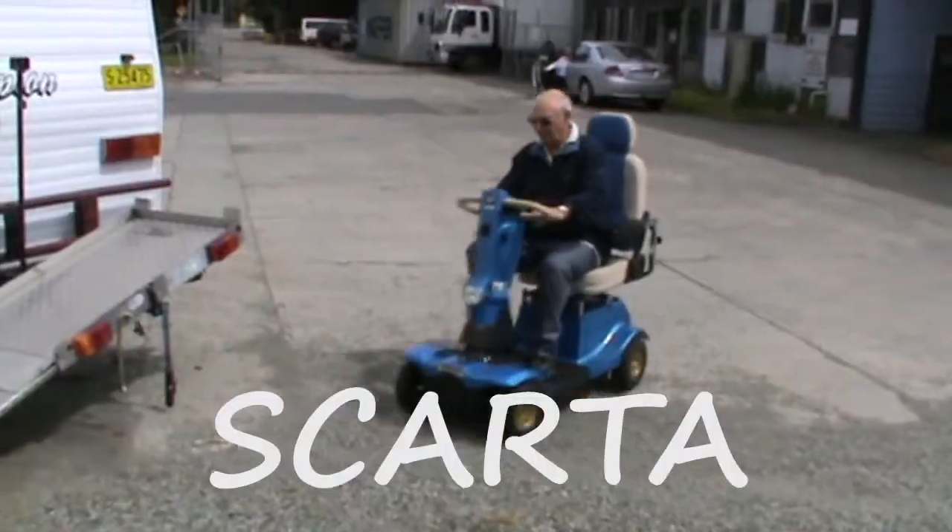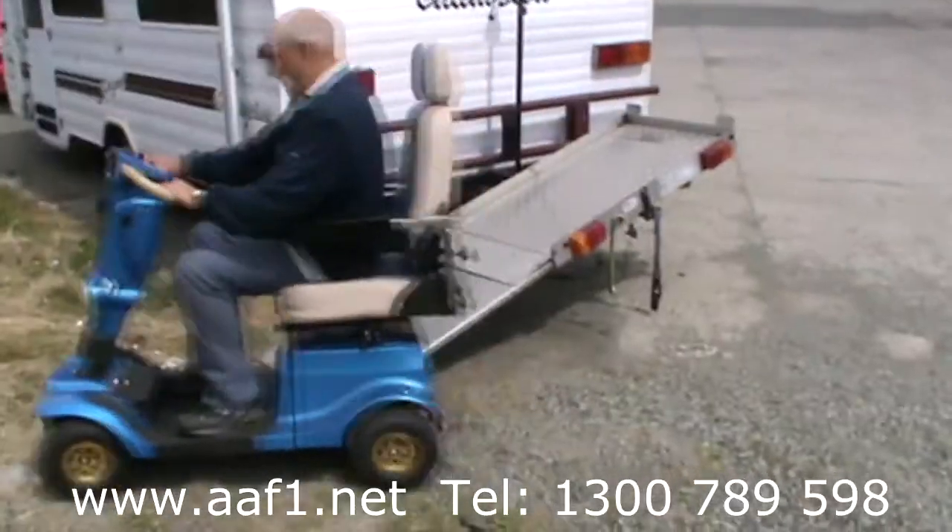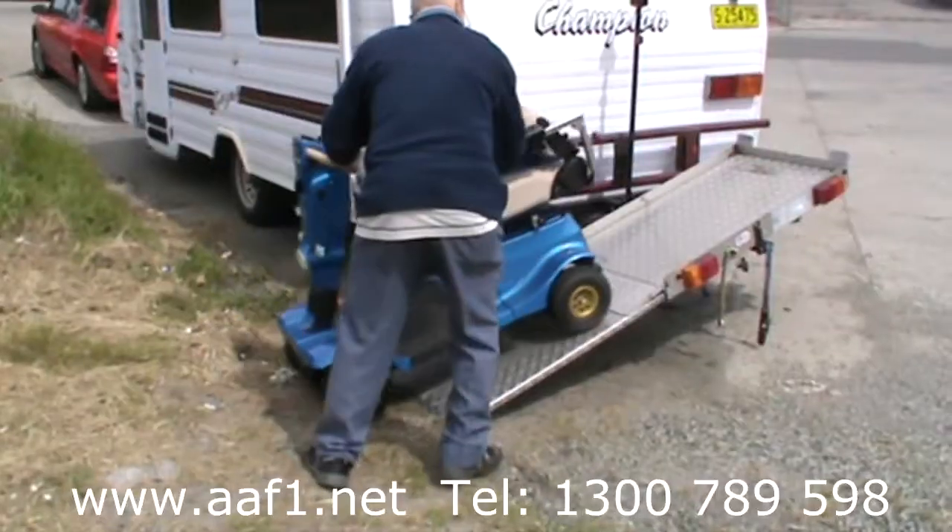Scada, the scooter carrier. In real time, 15 minutes.